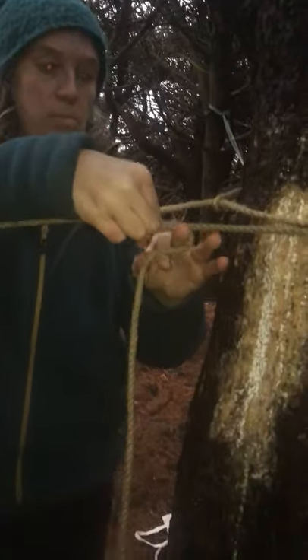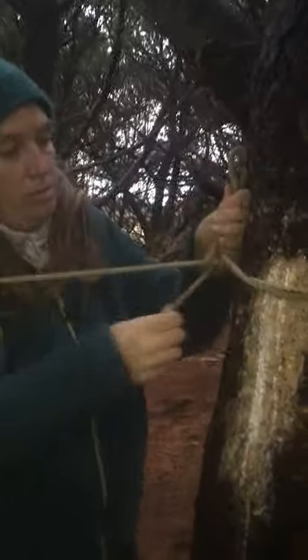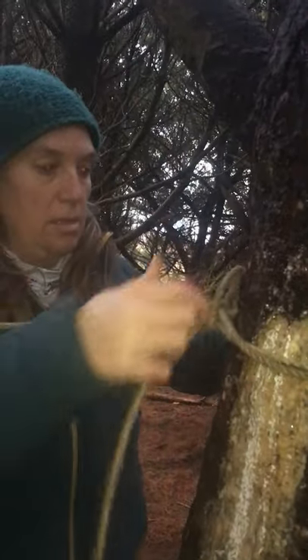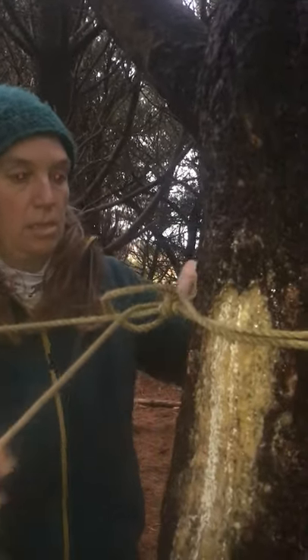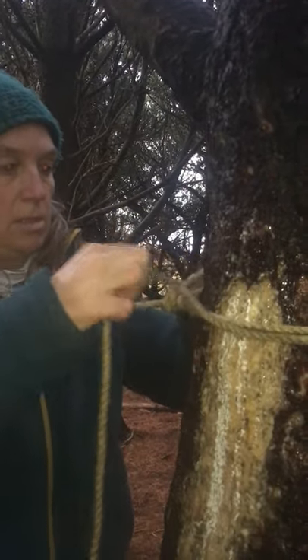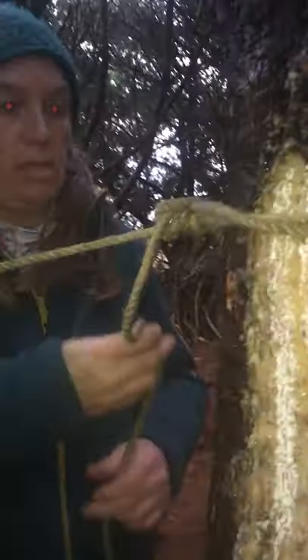And then I'm just going to do a little working loop through here, pulling it over so that we can pull it. I've got some tadpigs — I'm going to put some on this. There we go.